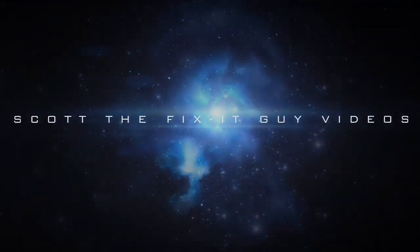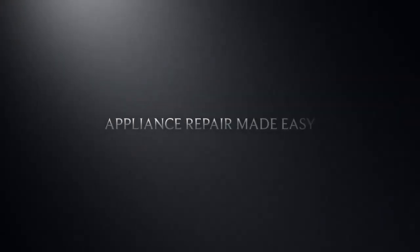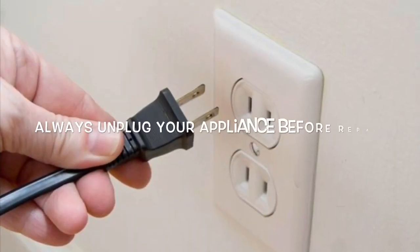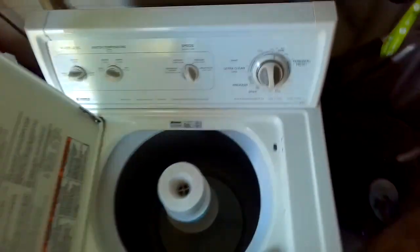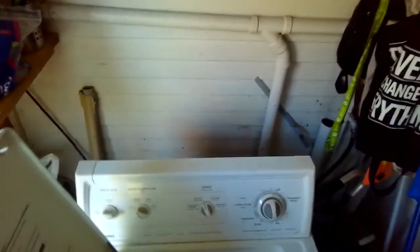This is Scott the fix-it guy with an easy repair for a top-loading washing machine that's leaking. This is on the Whirlpool Series 70, which has just a little bit of a leak that occurs at the bottom front. This is almost always due to a faulty water pump, and the water pumps are actually really easy to replace.